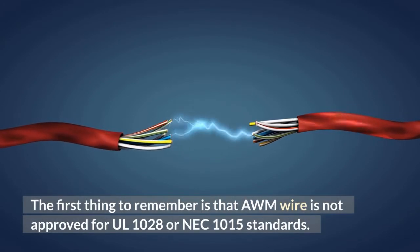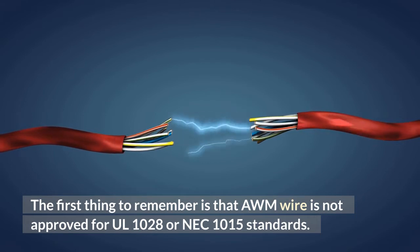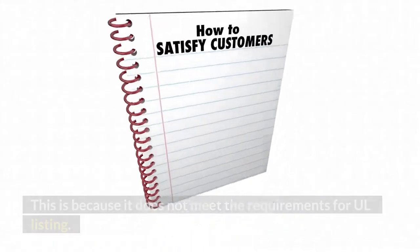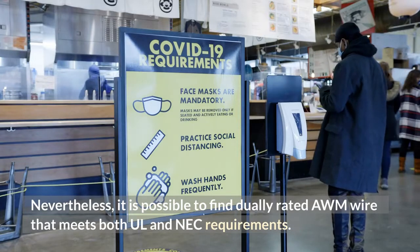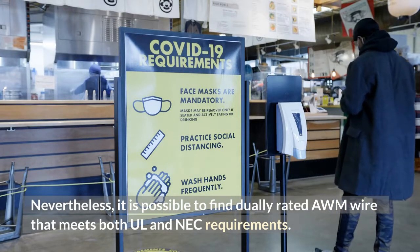The first thing to remember is that AWM wire is not approved for UL1028 or NEC1015 standards. This is because it does not meet the requirements for UL listing. Nevertheless, it is possible to find duly rated AWM wire that meets both UL and NEC requirements.